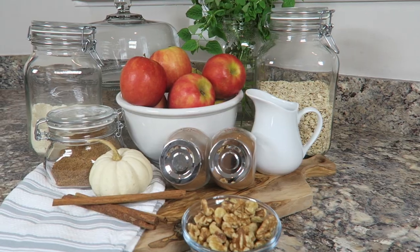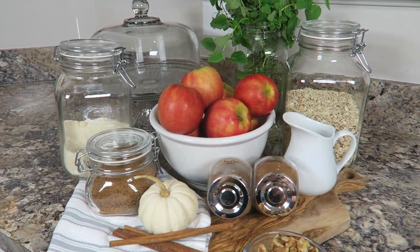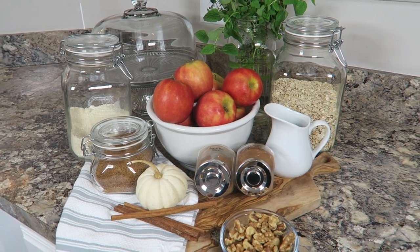Hi, I'm Joy from Back to Simple Home, and today I am going to show you a great recipe. I'm in Ashley's kitchen again, and we are going to make our famous apple crisp. We are changing the ingredients, maybe a little different than what your grandmother makes, but we are going to try a little bit healthier version today.